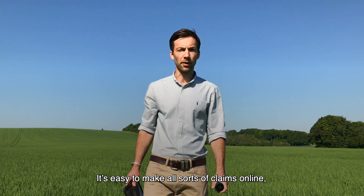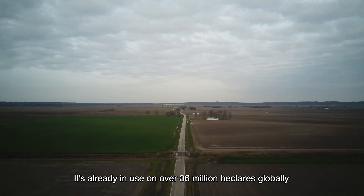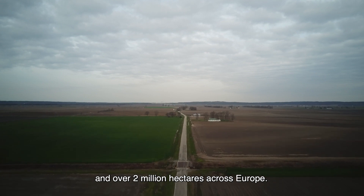It's easy to make all sorts of claims online, but FieldView really works. It's already in use on over 36 million hectares globally and over 2 million hectares across Europe.